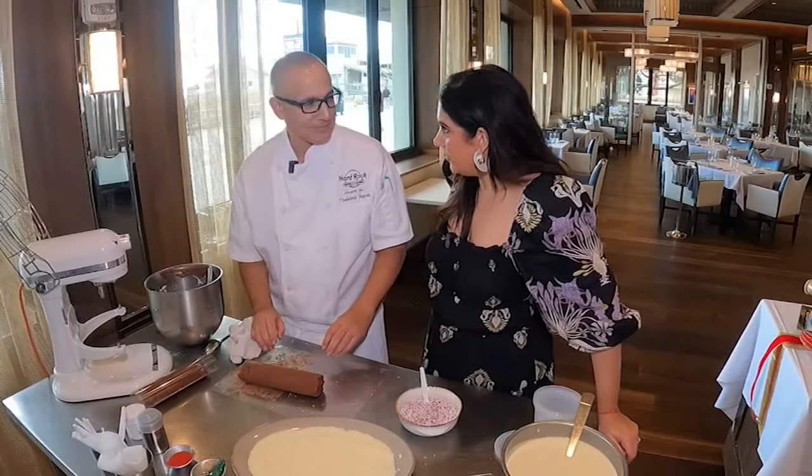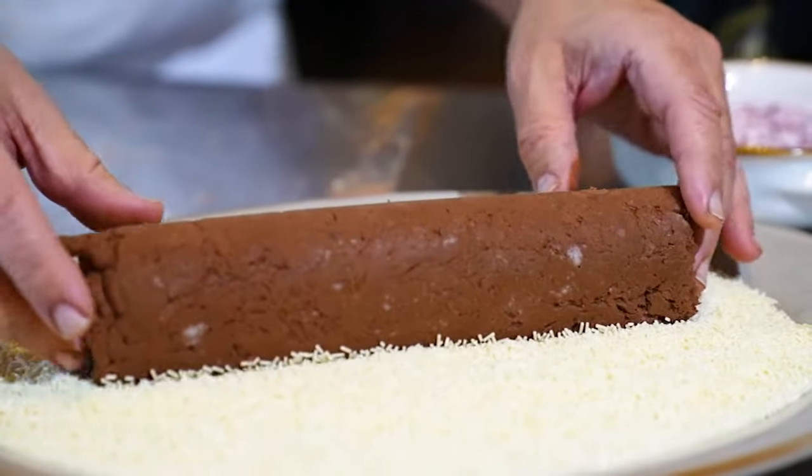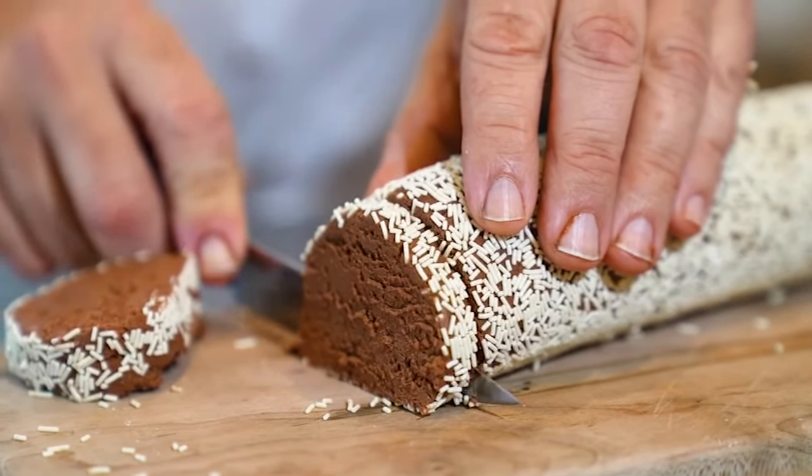We want to roll it in some vermicelli — that's a sprinkle. You could roll it in nuts as well. We also have crushed candy cane. Once you're done adorning, pop it back in the fridge so it's easier to slice and serve.